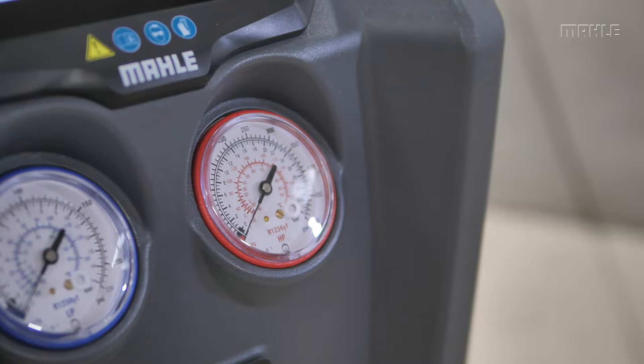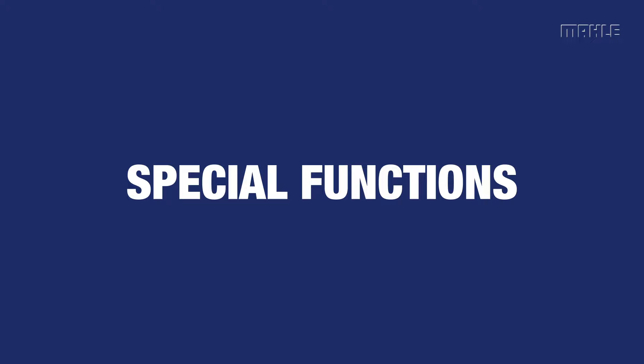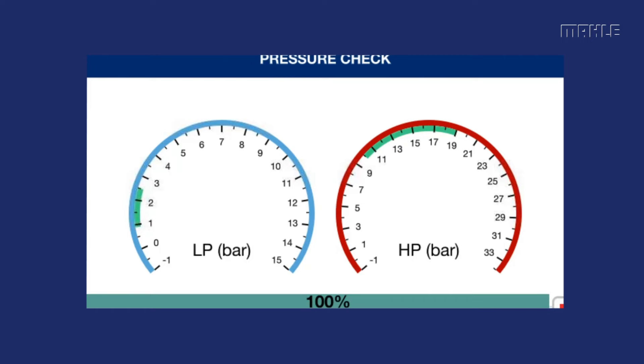To test the vehicle's AC pressures before and after a service, you will want to run a vehicle pressure check. For this process, from the main menu, scroll and select special functions and follow the prompts to complete the vehicle pressure test.